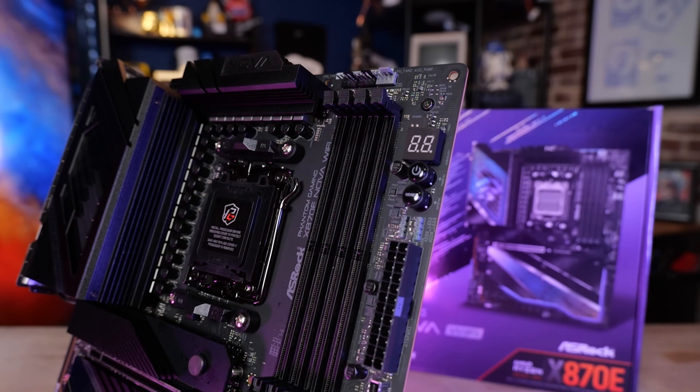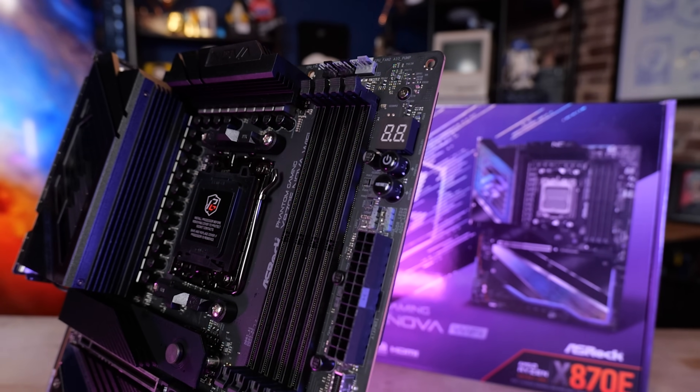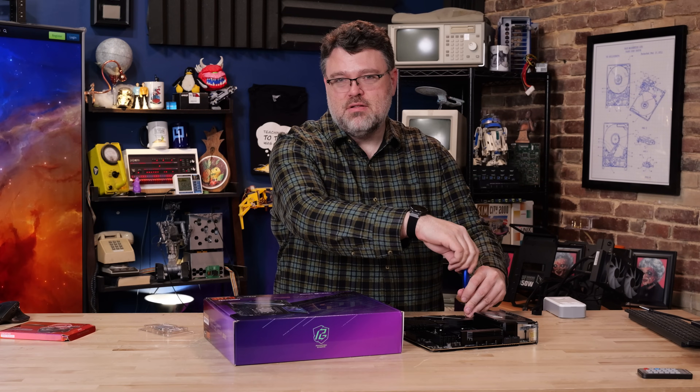I still recommend on the AM5 platform that you run two DIMMs — like two 48 GB DIMMs for 96 GB of memory, which is the practical limit. Yes, you can run four DIMMs, but your memory will run a little bit slower. This motherboard did pretty well — I was able to get 5200 stable with four 48 GB DIMMs, which is kind of an accomplishment, but generally it's a bit of a headache.